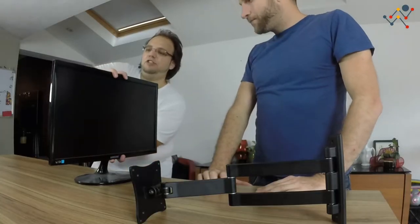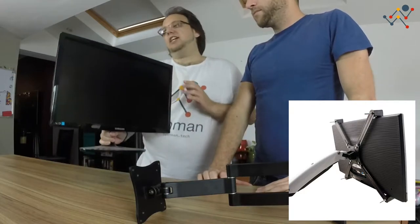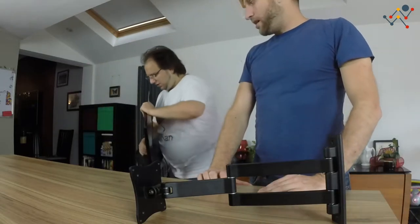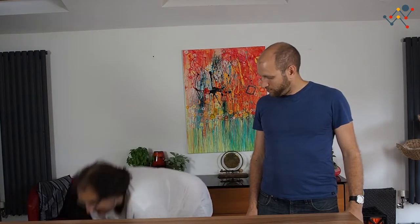If you only have a monitor with no VESA mount, there are actually mounts that work with those — essentially large clamps that grab the monitor. I would recommend avoiding them; they're a hassle, and these days most monitors do have the VESA mount. If you are buying a new monitor for this, basically check that it has the mount. We also need a computer to drive the dashboard. In the spirit of working with what you have, I went around the house and picked up every computer and laptop I could find.